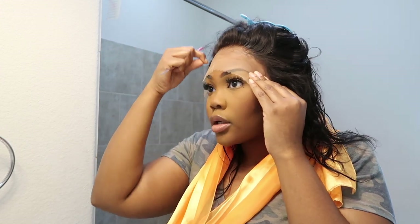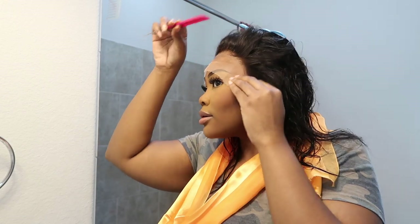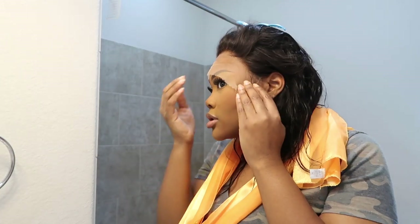I do have a couple hairs that are glued down on accident, but I don't know if they're pretty. Oh my gosh, y'all — this might be my new wig installation method, like this is so easy!